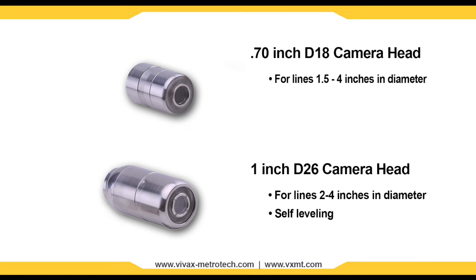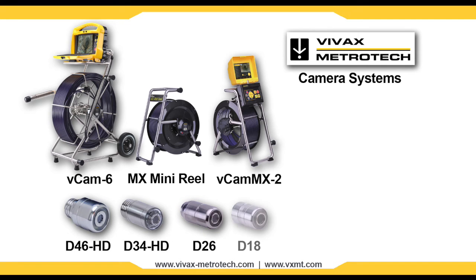All Vivax Metrotech camera systems are backed by a full 1-year warranty, a camera exchange program, on-site training, and local support through our dealer network.